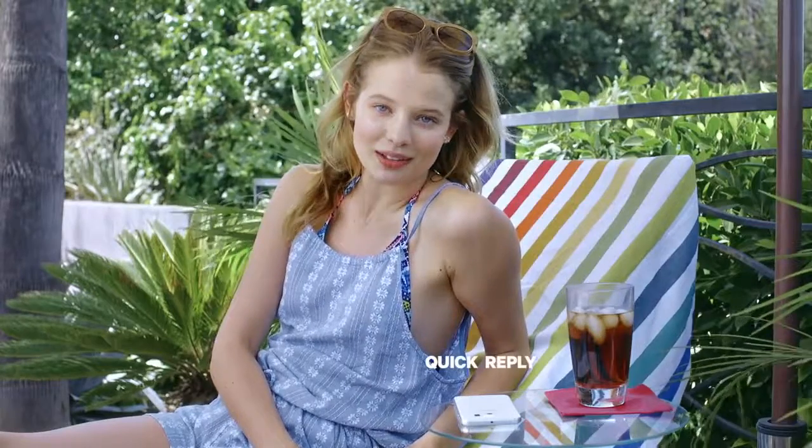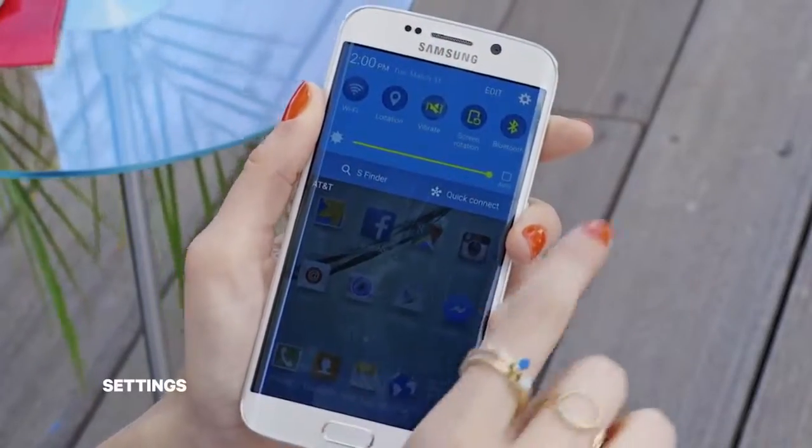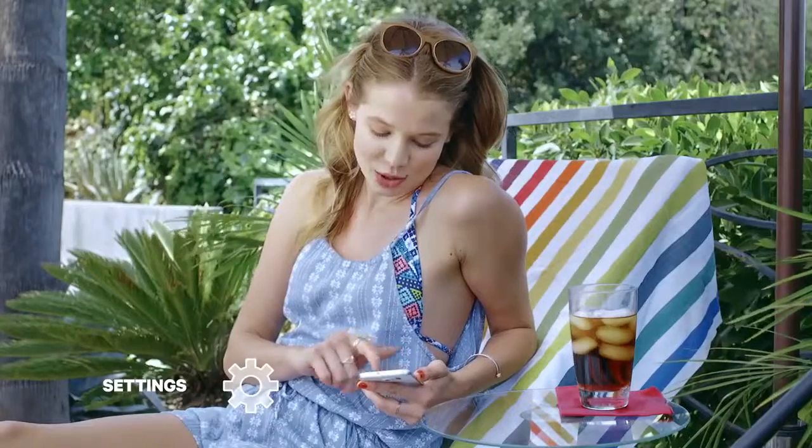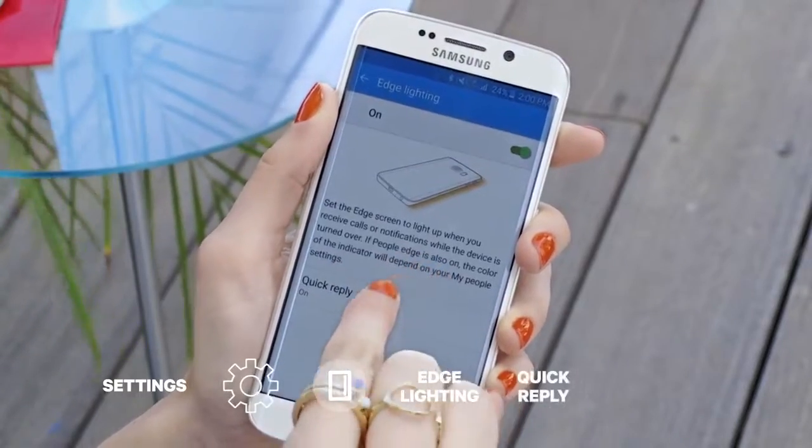It's called quick reply. I'll show you how to set it up. Just swipe down from the top of the screen and tap the gear button. Scroll down to edge screen, then tap edge lighting, then quick reply.